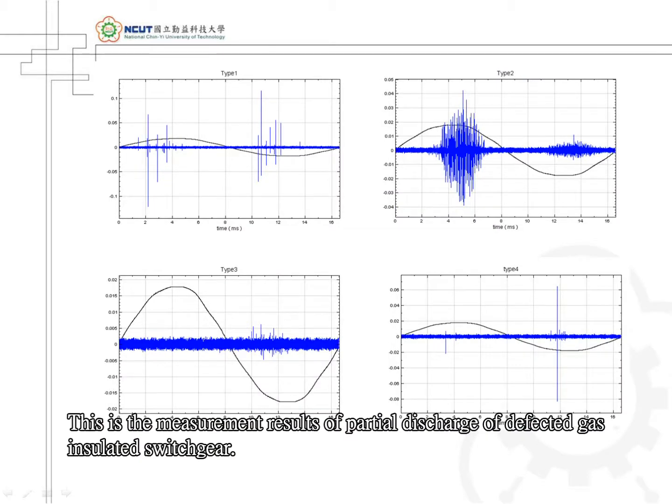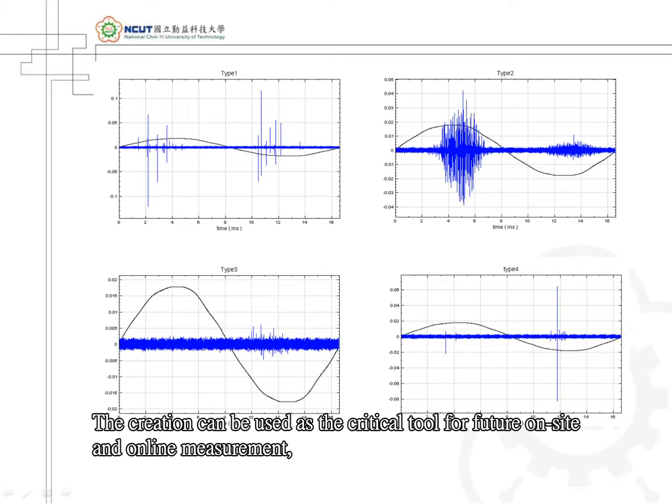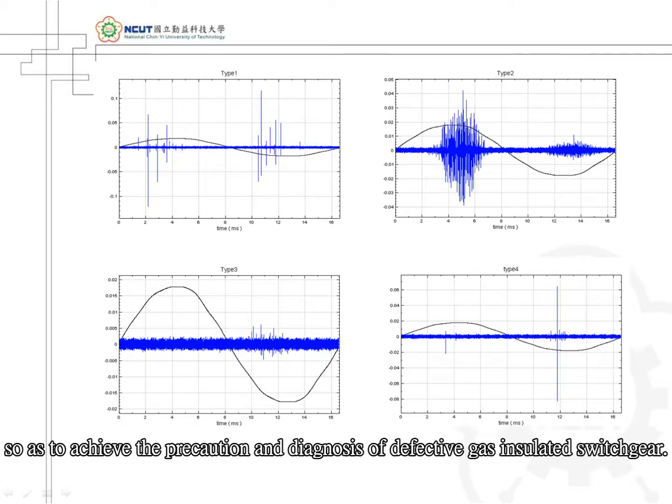These are the measurement results of partial discharge from defective gas-insulated switchgear. The device can be used as a critical tool for future on-site and online measurement, so as to achieve precaution in the diagnosis of defective gas-insulated switchgear.